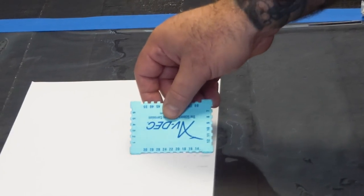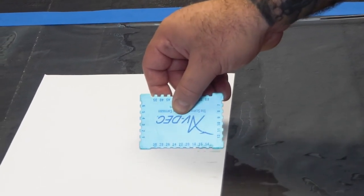Periodically check the thickness of the product you are applying with a wet or film gauge to ensure you are staying within the tolerance called out on your work card.